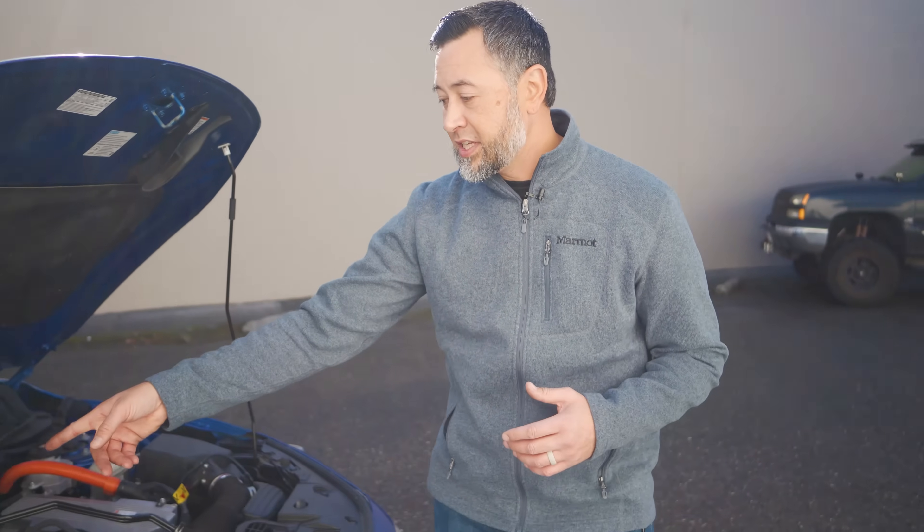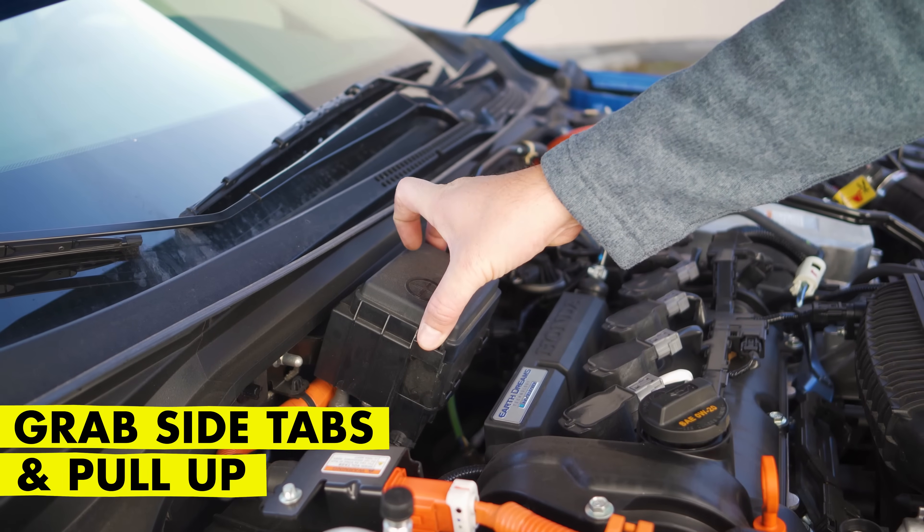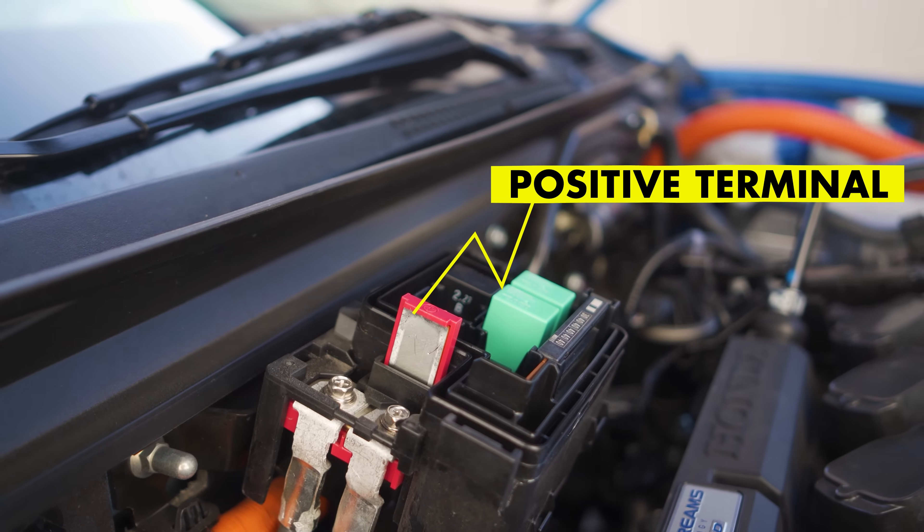The next thing we're going to do is find the jumpstarting point on this vehicle. It happens to be right underneath this cover. Basically, grab the two tabs on the side, pull up, and it exposes a positive terminal.